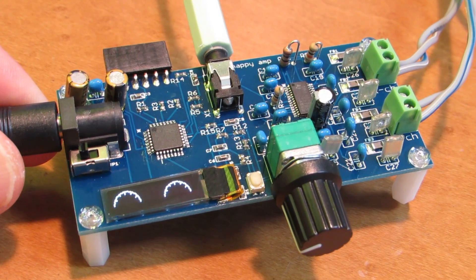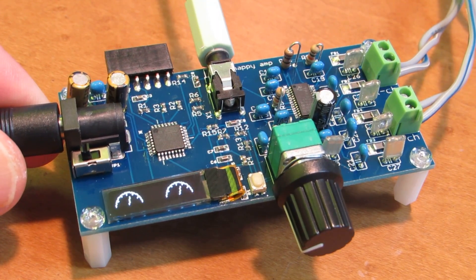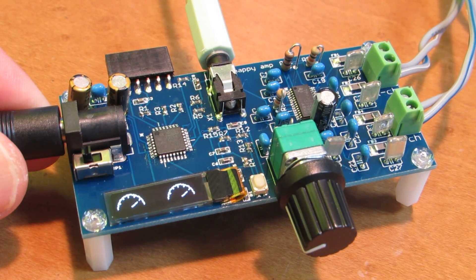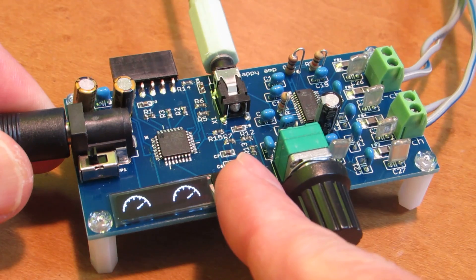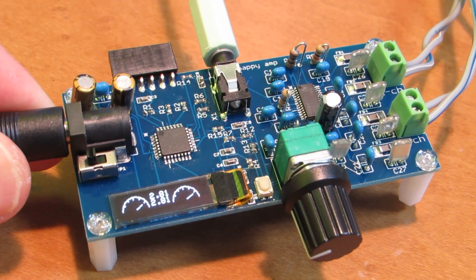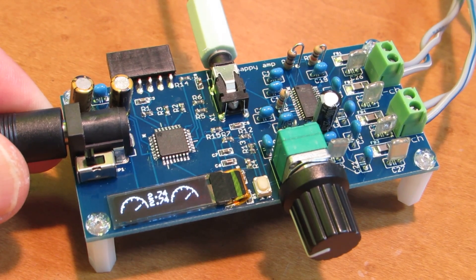As you see now, the signal is generated on the function generator and we can see the level. Just click and we can see some level. I also added one new function: an oscilloscope mode.